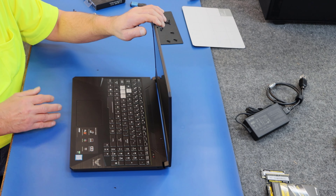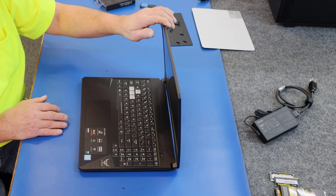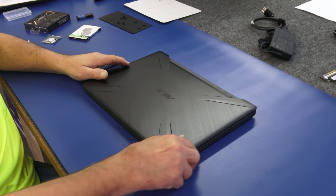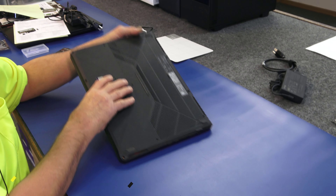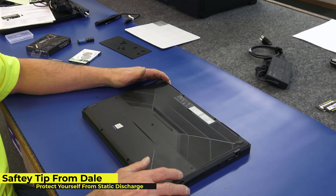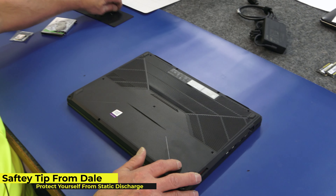When you're doing projects like this, guys, make sure you're always protected against static discharge or static electricity. Use an ESD wristband, some kind of an anti-static mat or work surface. Just protect yourself and be conscious of that before you start poking around inside. I've already removed all the screws on this bad boy.